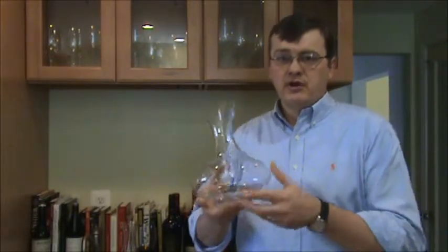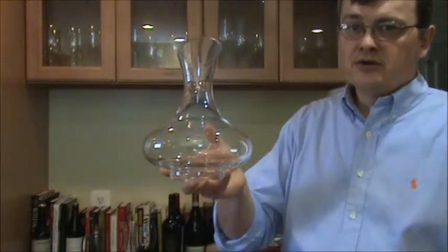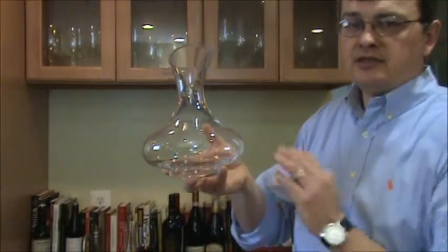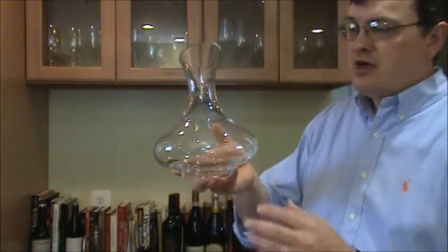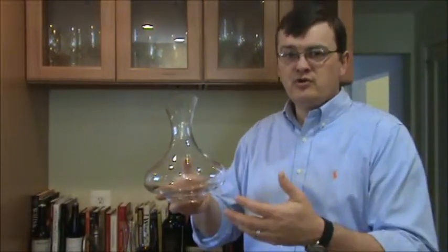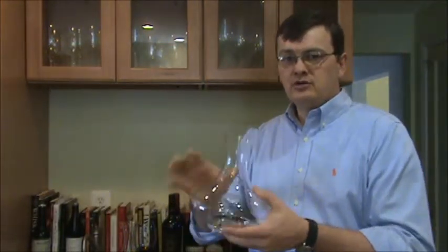First of all, let's talk about decanters. I've got a couple here. This is a decanter style that you see a lot — it has a nice wide base. This is sometimes referred to as a ship's decanter because it has a relatively low center of gravity, and on a ship that might have been moving around, it would have been good to keep it from rocking around and spilling.